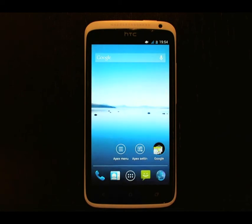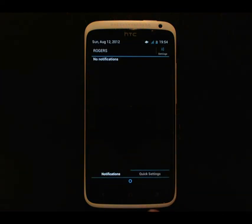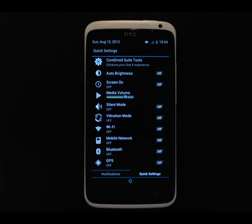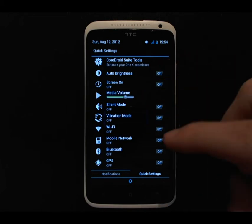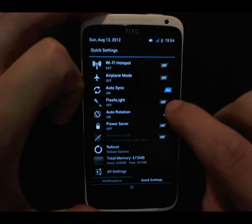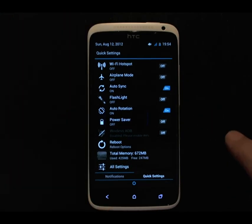Let's look at some of the other customizations. If you swipe down from the top, you'll notice this brings up the notification tray like you're used to, but it also has the Quick Settings option at the bottom, which allows you to toggle a bunch of settings on the phone, such as brightness, Wi-Fi, volume controls, silent mode, and turning on the flashlight, which just turns on the camera flash, and other features.